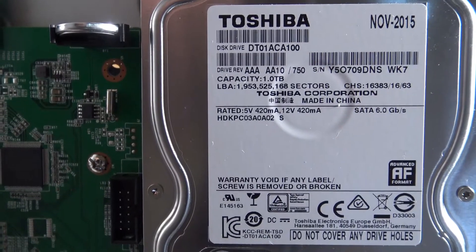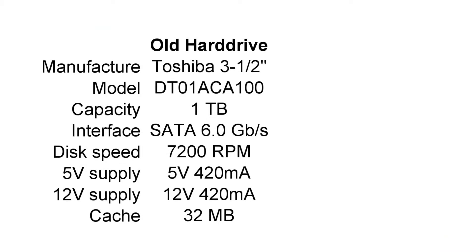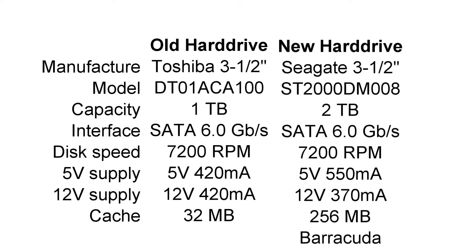The original hard drive is a Toshiba, three and a half inch size, with one terabyte of storage, SATA 6, 7200 RPM spindle speed, and 32 megabytes of cache. The new replacement hard drive is a Seagate three and a half inch Barracuda with a capacity of two terabytes, also SATA 6.